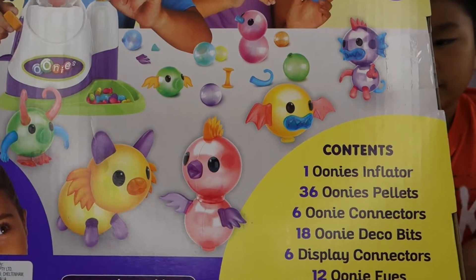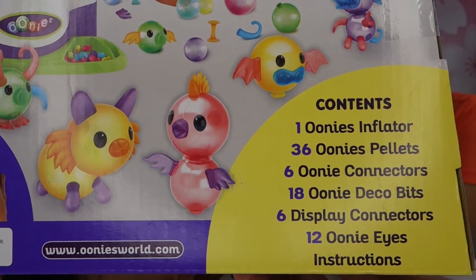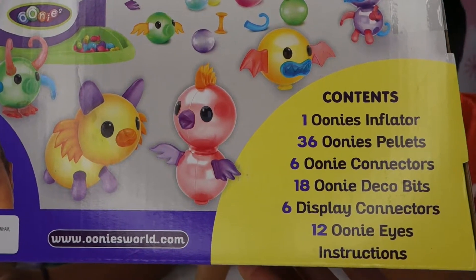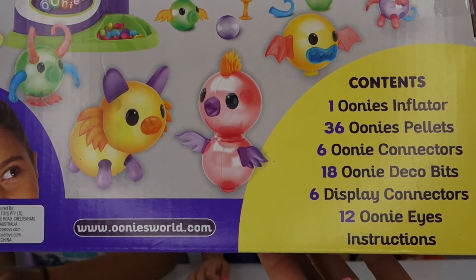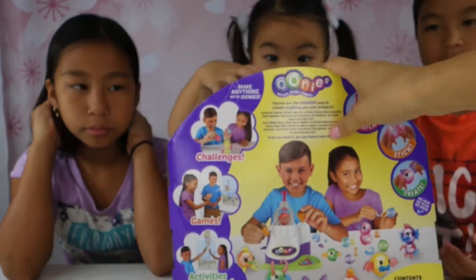And our box is a starter kit. So it has one unis inflator, 36 unis pellets, 6 unis connectors, 18 unis deco bits, 6 display connectors, and 12 unis. Plus instructions. Alright, let's get opening!